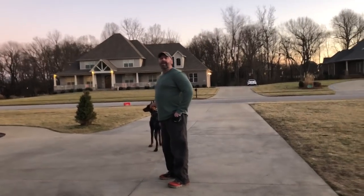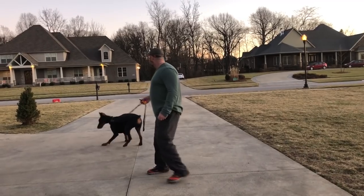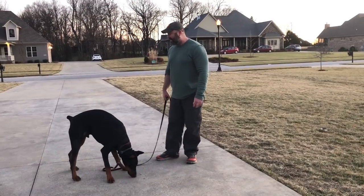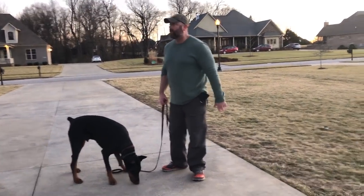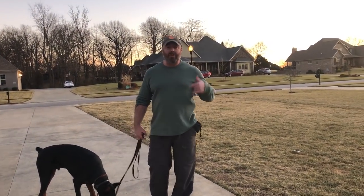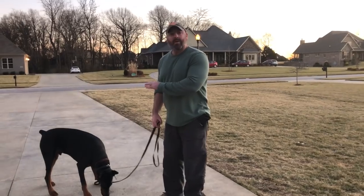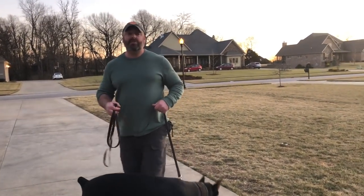He's completely distracted now. I'm going to do it one more time and give him a big handful of food. Axum, come. Yes! Good job, buddy. My boy's playing ball out front and he's focused on the ball. I talk a lot, guys, about not using distractions when we start — it's going to be very different with this dog. He needs to be pushed a lot. His response was way better than I thought it would be. I thought it would be really ugly because he's struggling.